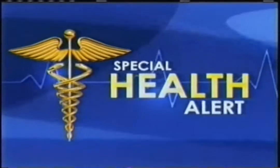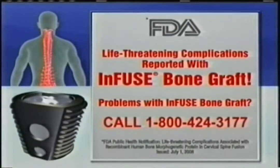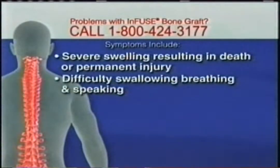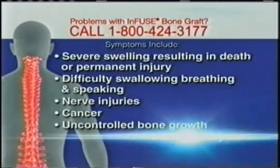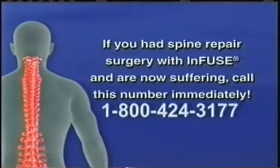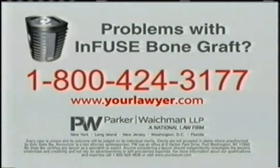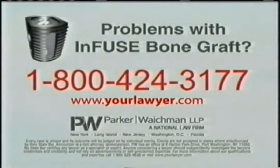Attention, this is a health alert. These life-threatening complications have been reported with the Infuse bone graft used in spine repair surgery: severe swelling resulting in death or permanent injury, difficulty swallowing, breathing and speaking, nerve injuries, cancer, uncontrolled bone growth, male sterility and infections. If you had spine repair surgery with Infuse and are now suffering, call this number immediately. Put Parker Wakeman to work for you. Don't wait — you may be entitled to compensation. Call Parker Wakeman right now at 800-424-3177.